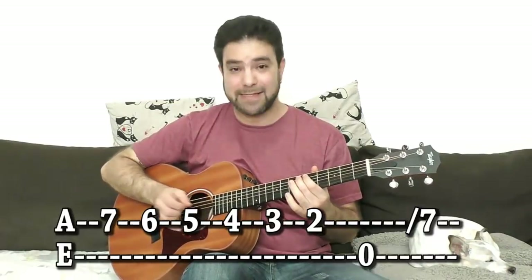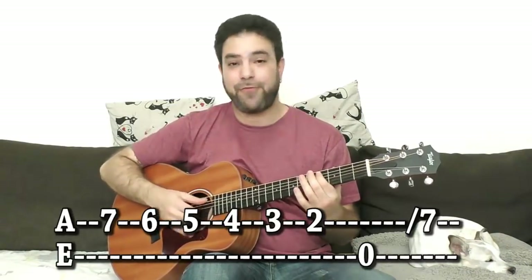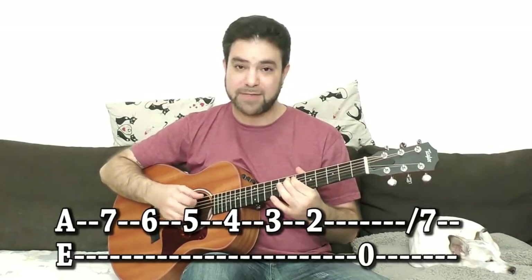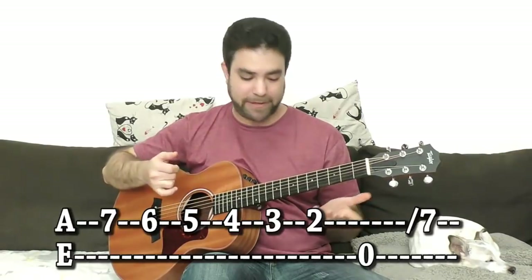So that's 7, 6, 5, 4, 3, 2 on the 5th string and then either back to 7 or the 6th string open.